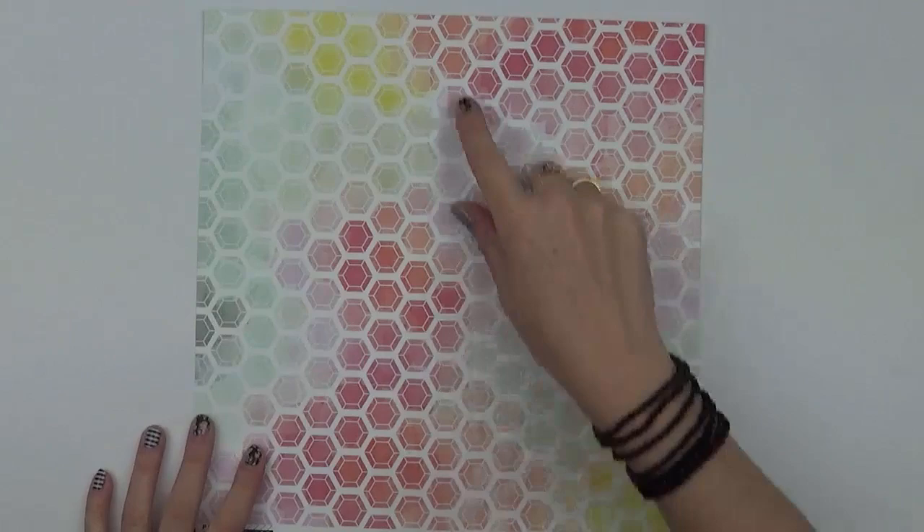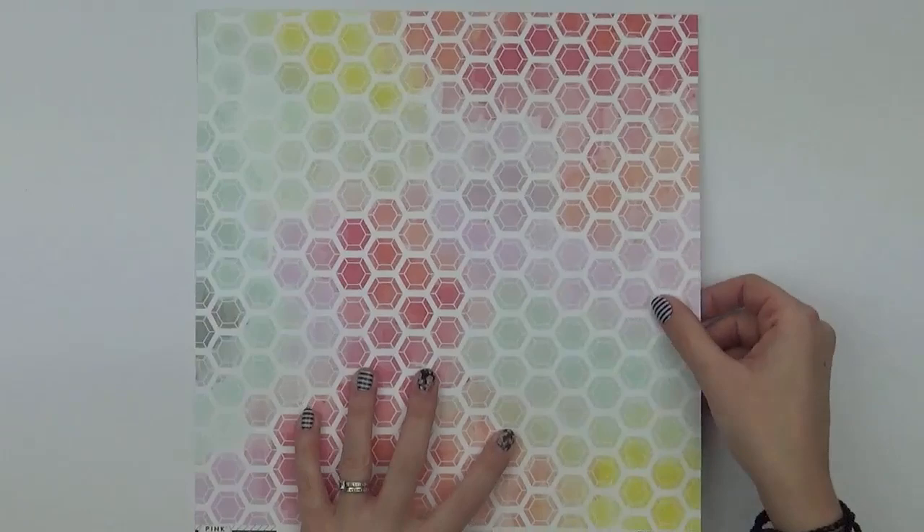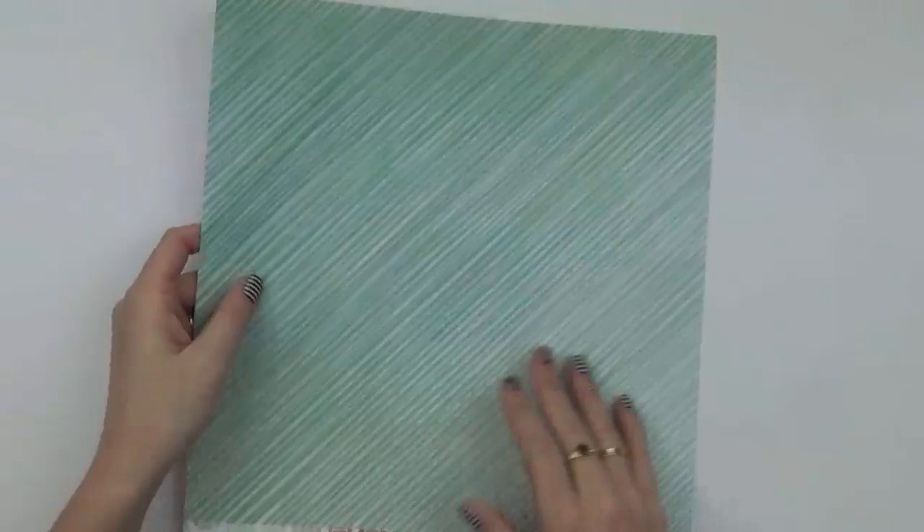Number sixteen is a hexagon print that sort of looks like a jewel, with lots of different colours from within the collection. On the back is a diagonal stripe in a minty colour — you can't go wrong with a diagonal stripe.